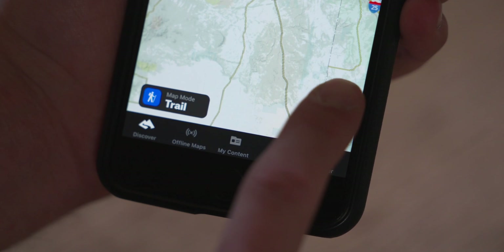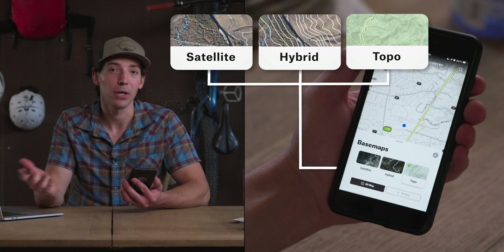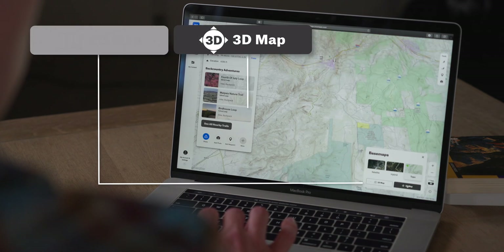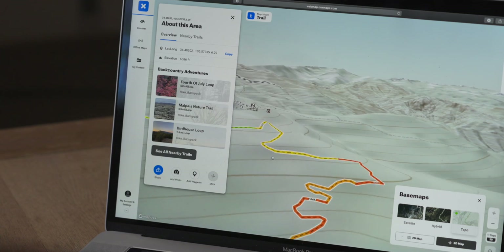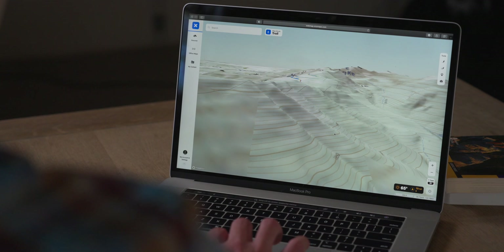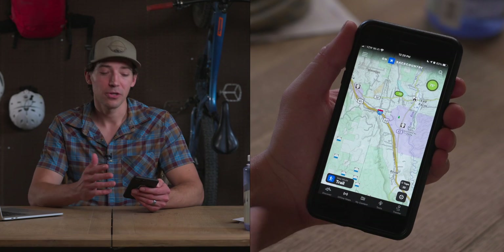Now let's talk about one of the most important features of this app — this button right here. This is what allows you to change your base map. When you click it you can select between a satellite, hybrid, or topo view. The regular 2D maps are fantastic, but there are also 3D versions of each one. I love this feature because it really helps you visualize what you're getting into before you head out. On desktop you can view each base map in 2D or 3D, and on your phone you can view the satellite base map in 3D — though note that if you're an Android user, 3D is not yet available.